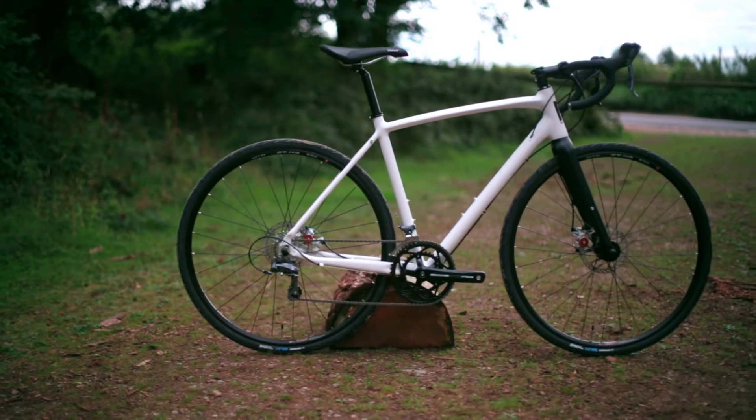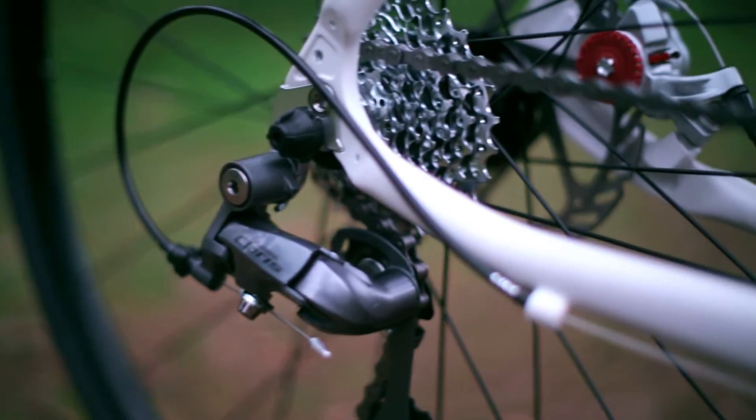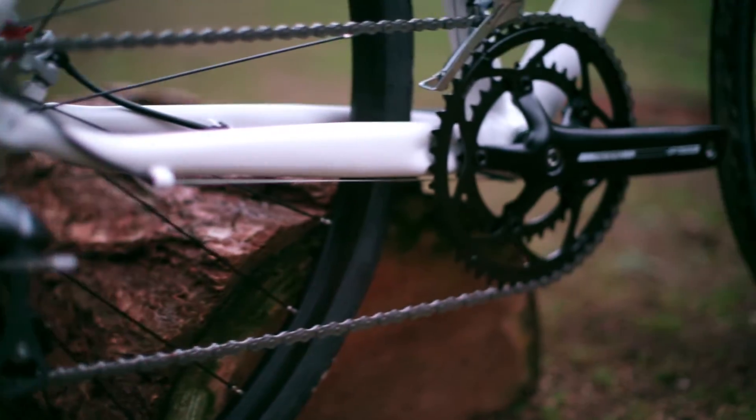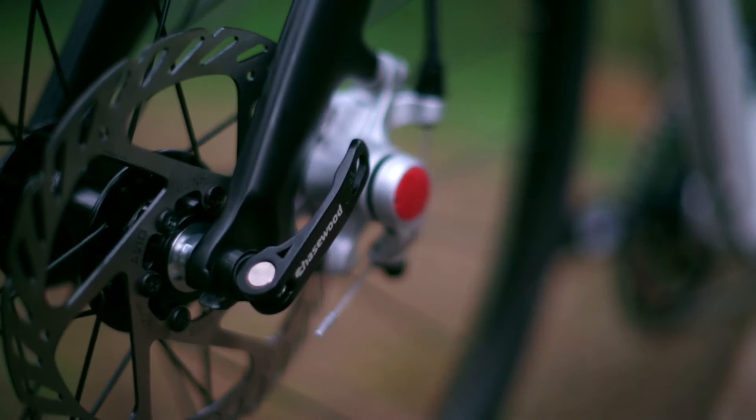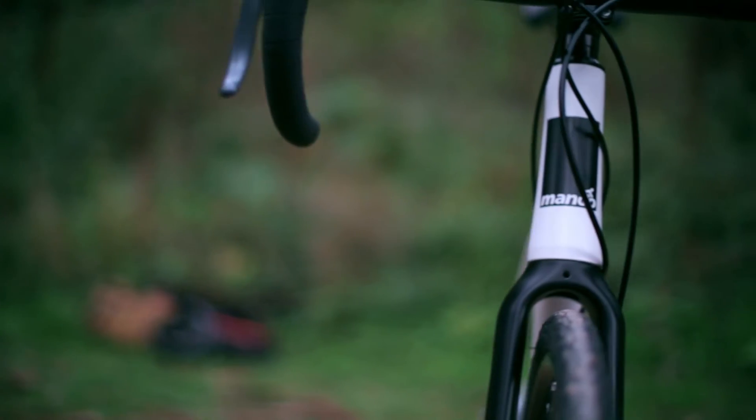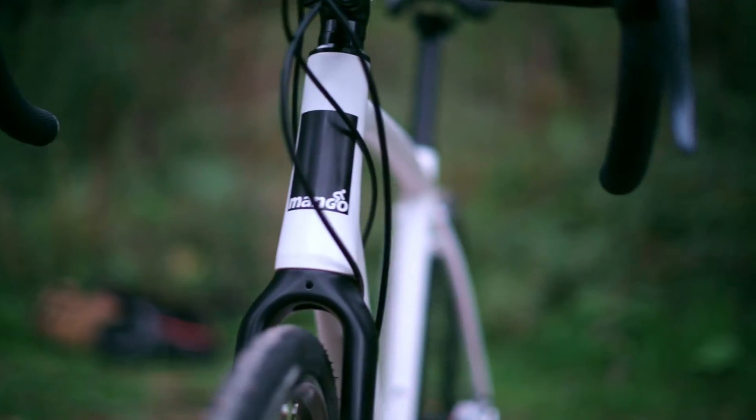Starting with the AR240 Claris model, which comes with a 16 speed 8x2 groupset with an FSA Tempo crankset for a smooth transition. It comes fitted with a reliable Avid BV5 disc brake, and this model is also available in a flat bar commuter setup.